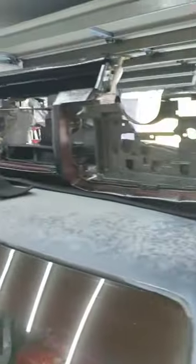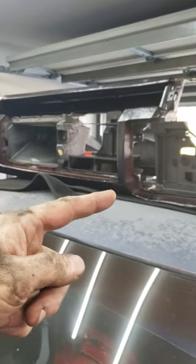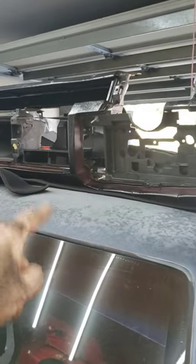Going to have to redo the entire dash with fiberglass because the top is all cracked and disgusting — more on that later.